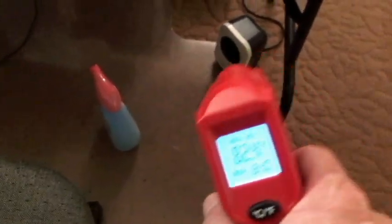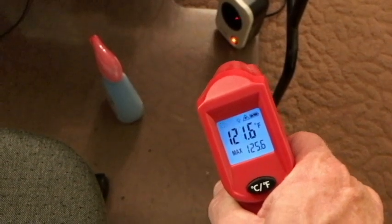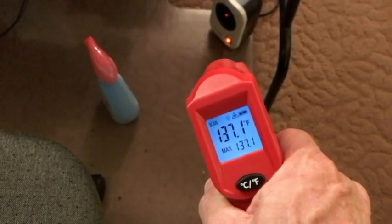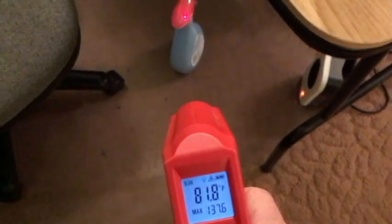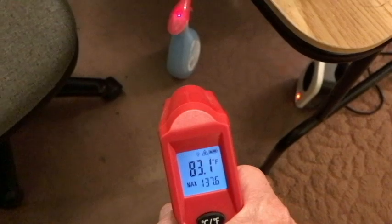At ground zero — right at the heater itself — we're seeing temperatures of 125 to 137 degrees. Back to the bottle, it's pretty consistently reading 82 to 83 degrees.